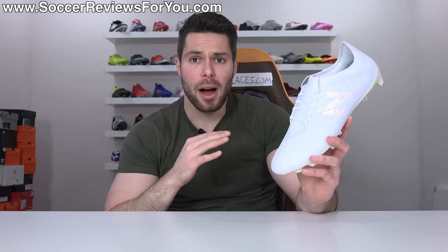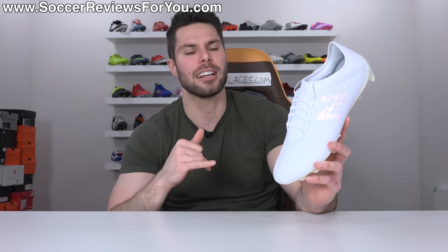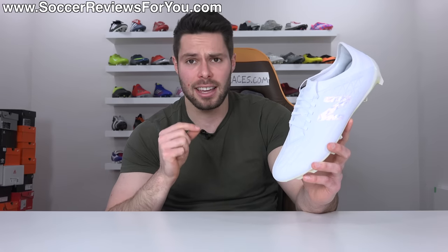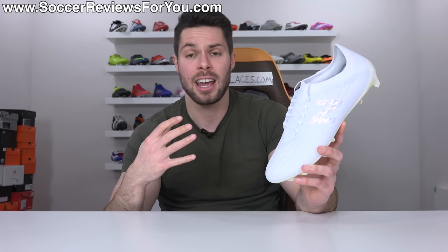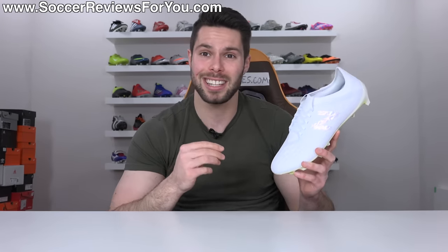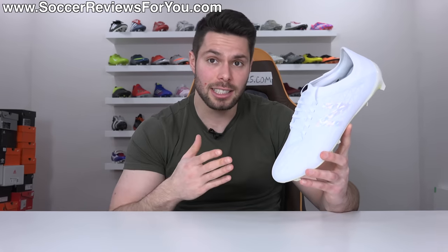In conclusion, there's no doubt the New Balance Furon V5 Pro is a capable top-end speed boot and truly one of the most underrated football boots on the market right now. It has pretty much all the speed boot characteristics you could want — aside from not being as light as I think it should be. But if you're after that barefoot feel, sprinter spike feel, aggressive traction, and a very tight responsive sensation on feet, you get all of that from the Furon V5. New Balance is constantly improving with every new model, and I'd like to see that progress accelerate.